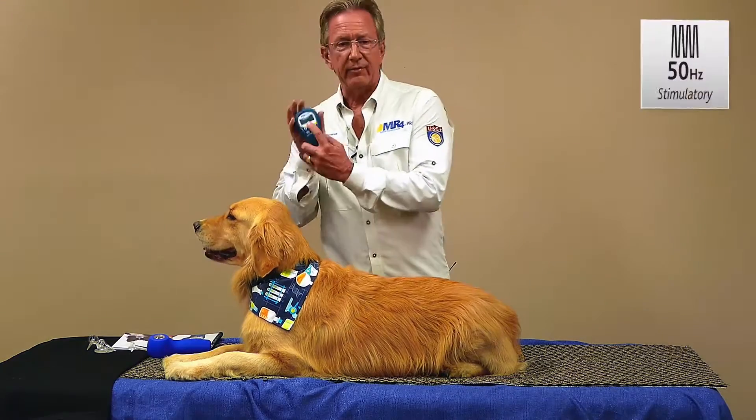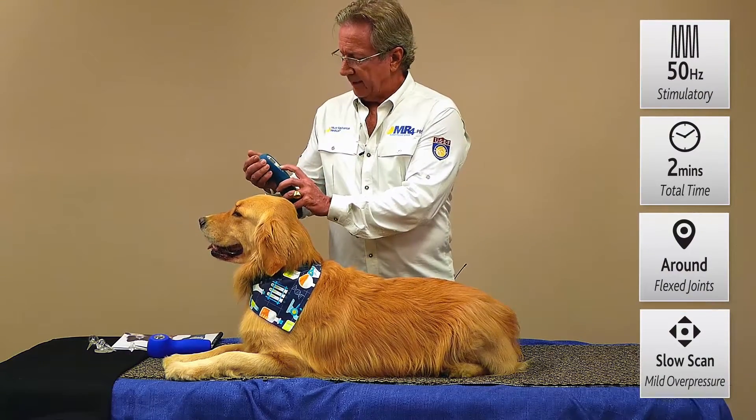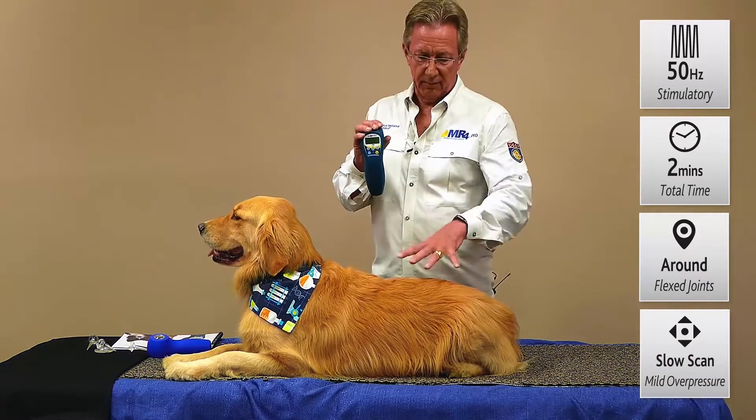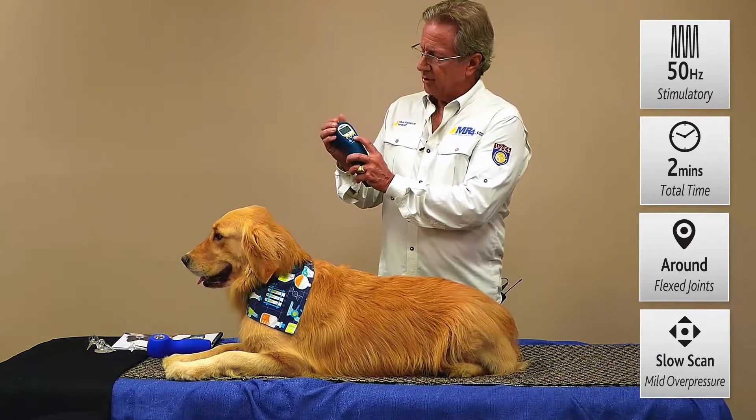Set it up at 50 Hertz for the Activet Pro. Press select, and then we can talk about the time. We'll set that up for 10 minutes so that we can treat a large area at once, and just press start.